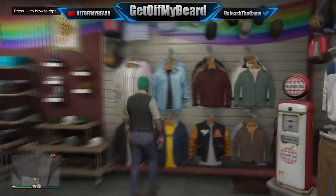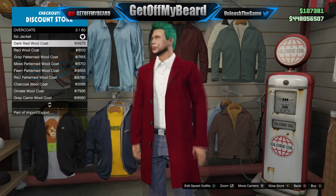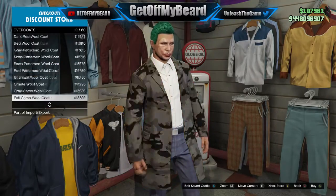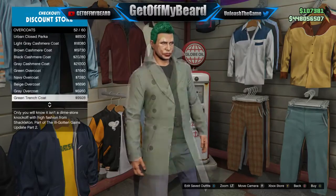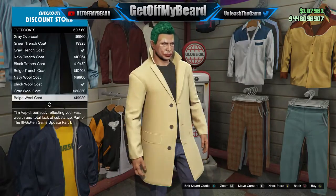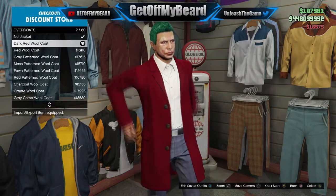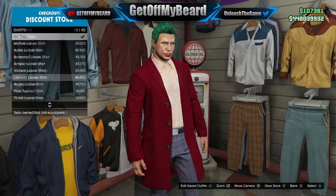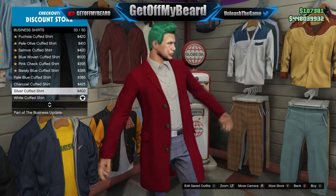The first thing you want to do is make your way over to the clothing store. Go to the top section, then over to the overcoat section, and select the dark red wool overcoat. You'll see me scrolling through a lot of different things as I build this outfit, but we do settle on the dark red wool overcoat.